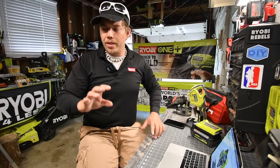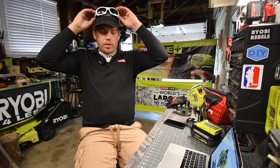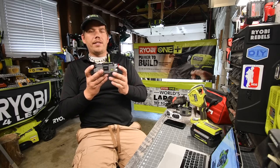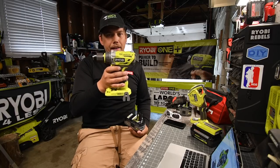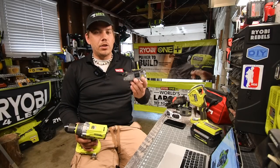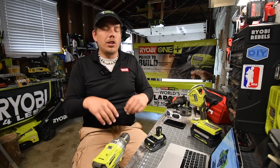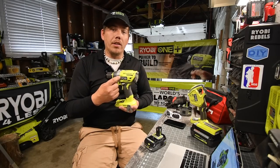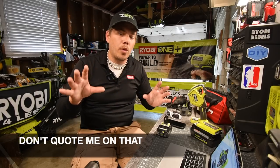I want to let you guys know that back when the HP system first came out, the HP was in the battery, and it just coordinated with the motherboard on the tool. What they did now is they took the HP system out of the battery and put it in the tool. Now all your other batteries should act like HP batteries because the HP is now in the tool and the battery is just fueling the tool — that's my understanding.